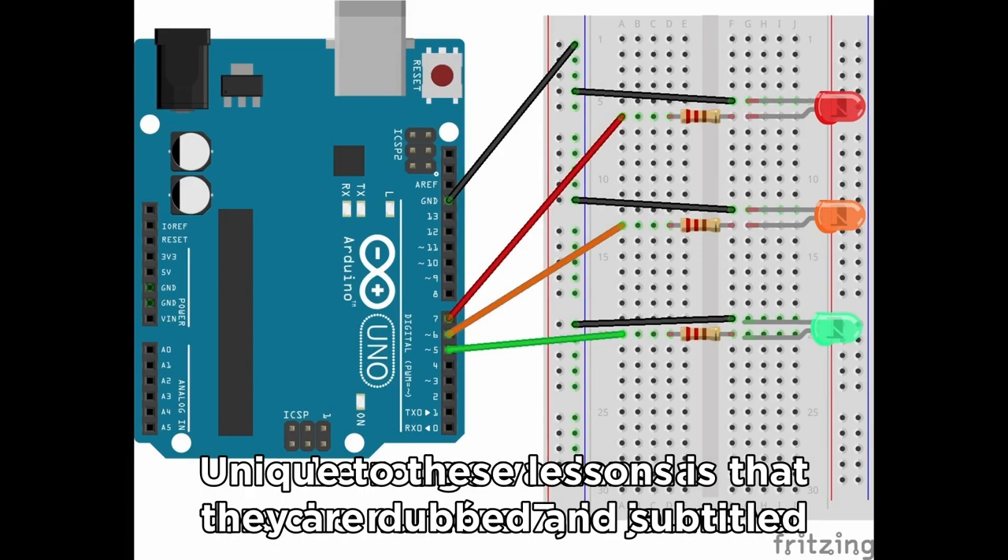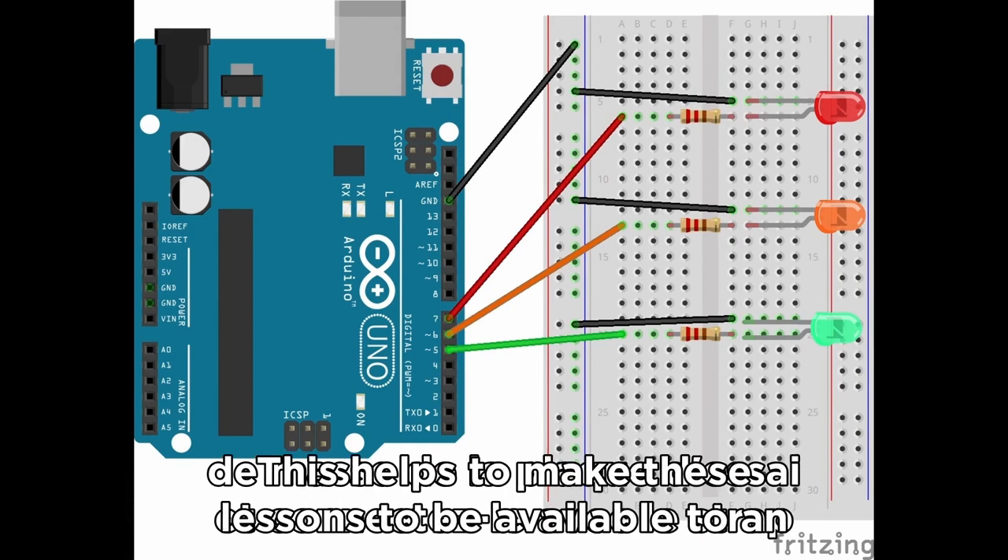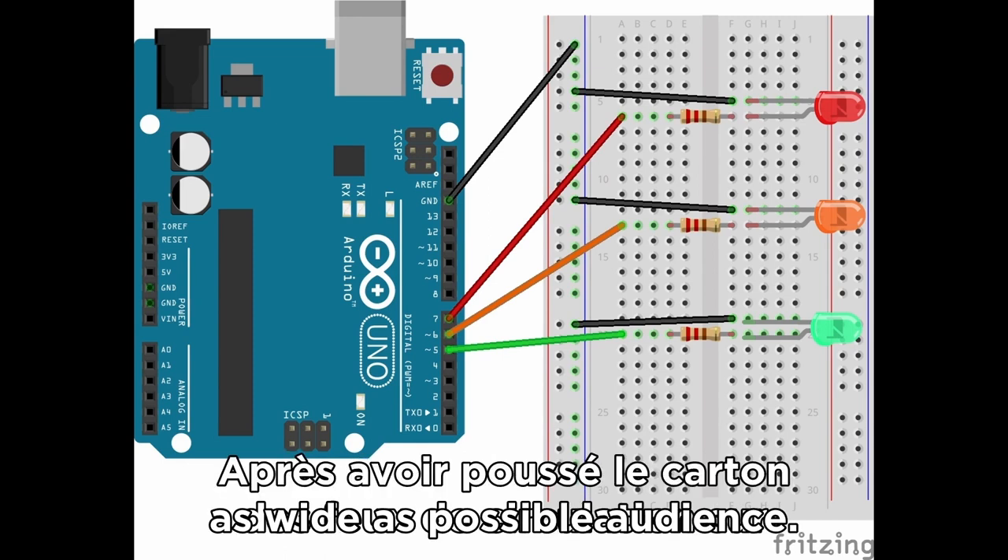Unique to these lessons is that they are dubbed and subtitled in several languages using artificial intelligence. This helps to make these lessons available to as wide as possible an audience.